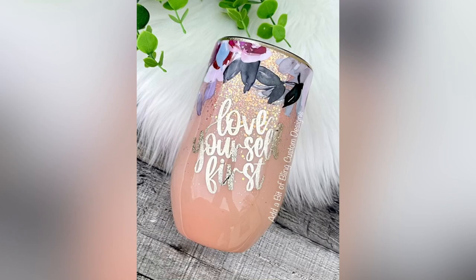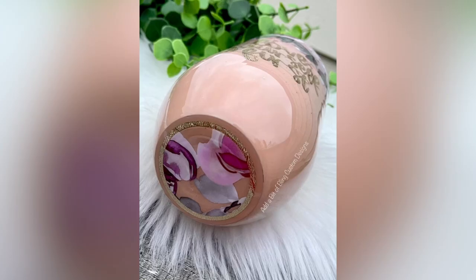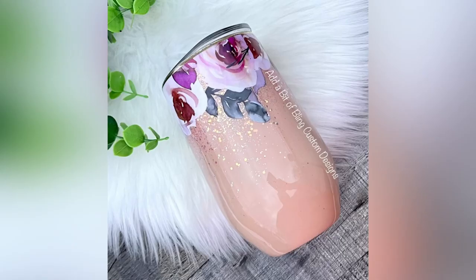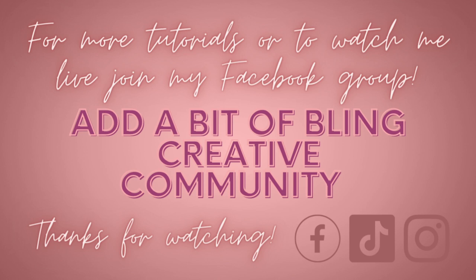As always, all of the tools and products you saw me use today are linked in the description box below, and some of them even have discount codes available for you there. I really hope you guys enjoyed watching me make this cute little wine tumbler today, and I hope that you feel inspired to make one yourself — it honestly could not come together any easier, but it comes out so stunning. If you enjoyed this video and want to see more, hop over to my free Facebook group at A Bit of Bling Creative Community — it's a great place where you can watch lots of other lives and see other tutorials. Thanks for joining me, I'll see you next time, bye!